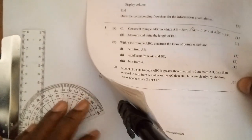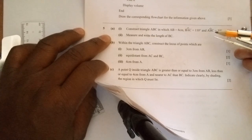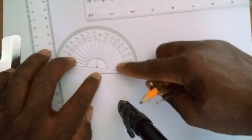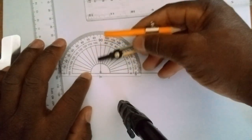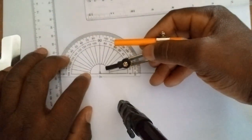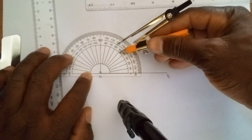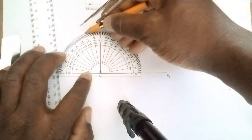The next instruction says angle BAC is equal to 110 degrees. That symbol denotes an angle, and it's angle A, so we go to where A is. Place the protractor at A, making sure the baseline is aligned with the line you've drawn and the 90-degree midpoint is aligned with point A. Using the base scale, count from zero: 10, 20, 30, 40, 50, 60, 70, 80, 90, 100 — 110 degrees is here. Make a mark at 110.